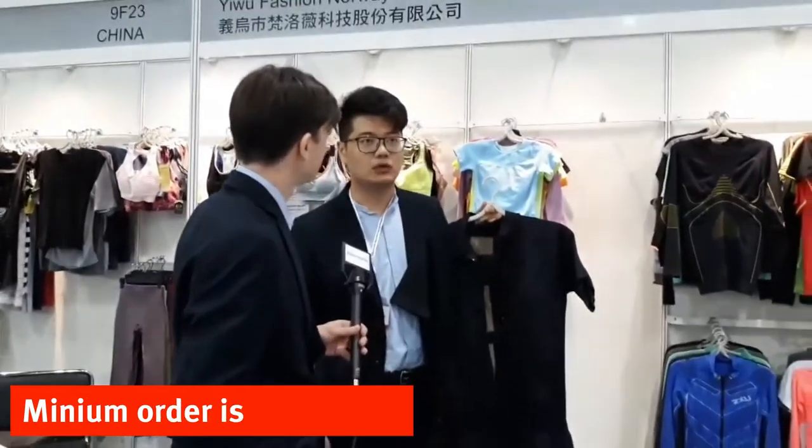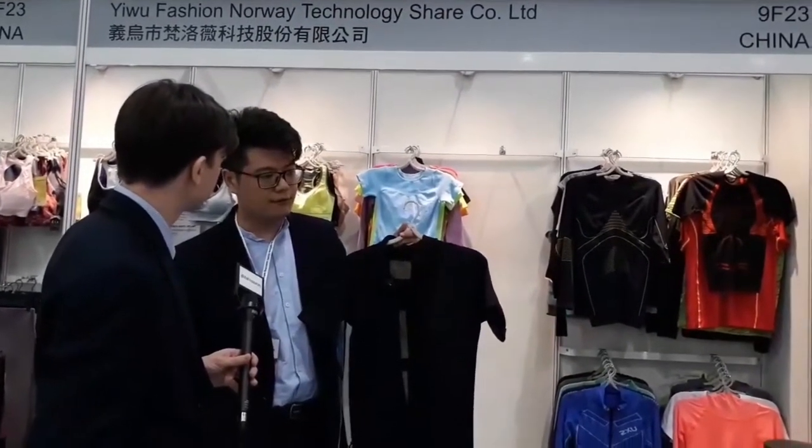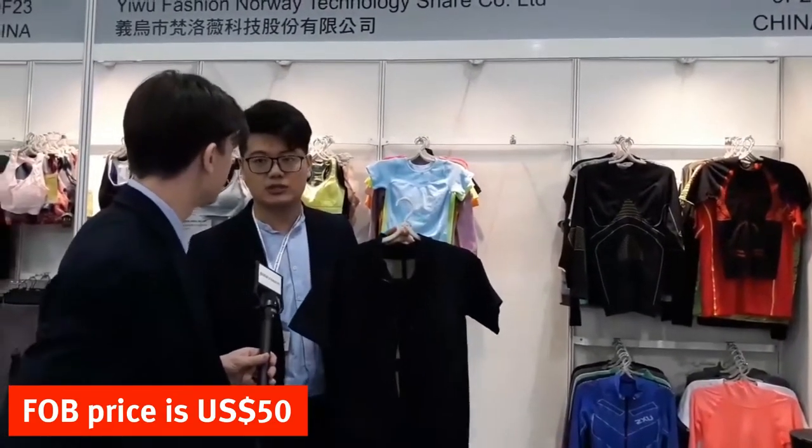Is this already in production? It's ready to go. What's the minimum order? The minimum order is about 500 pieces. And how much does it cost FOB? The factory price is about $50 US dollars.